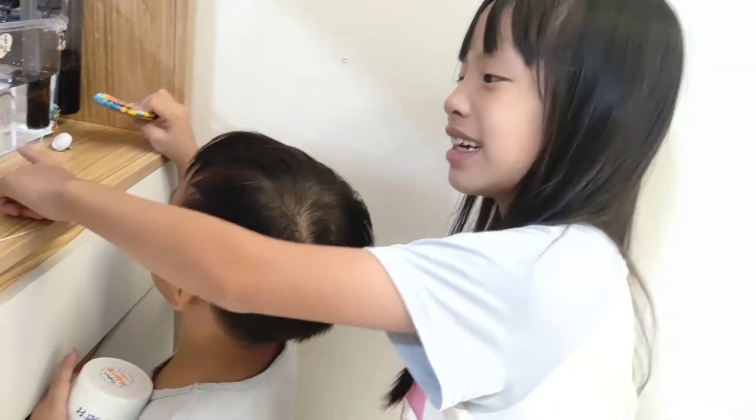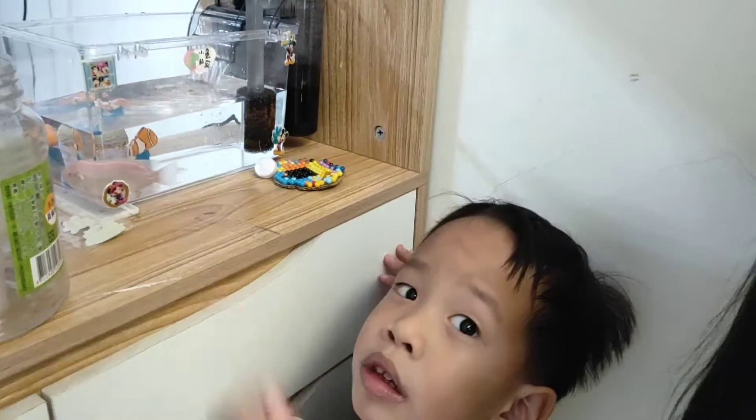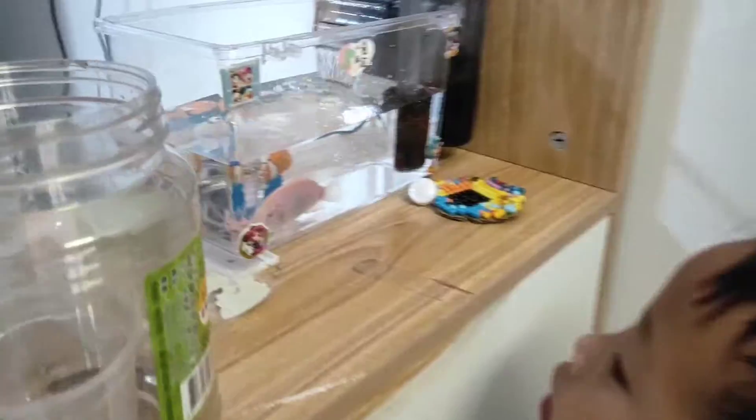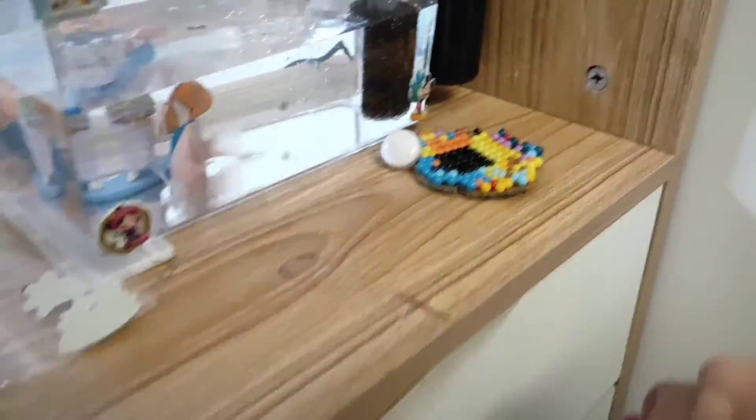這樣子的話應該就可以了。My dad took it off. He took it off. Let's try it. It's not going off.